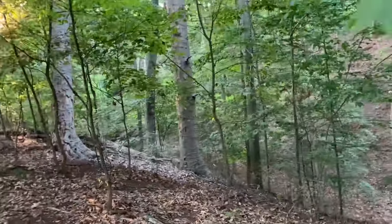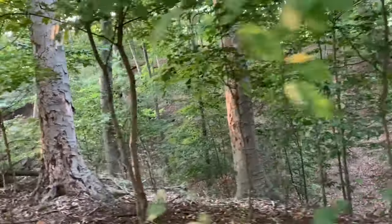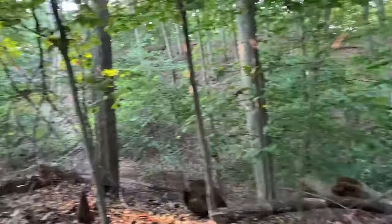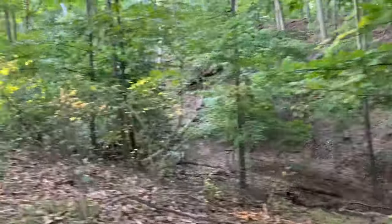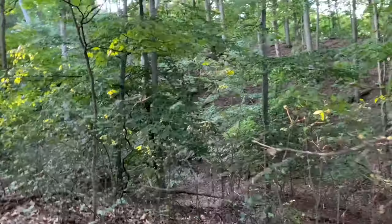Okay, I've been searching high and low for a while. I think I spotted something — chicken of the woods. Let's go check it out.